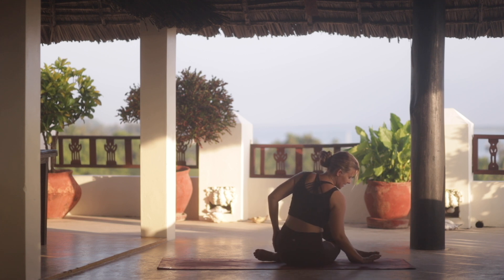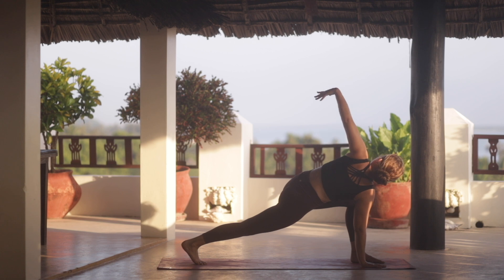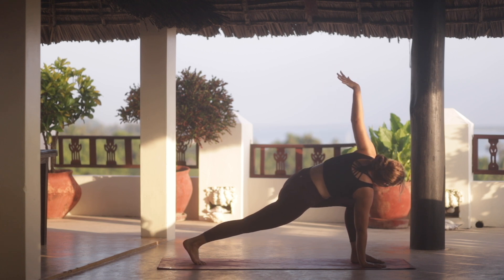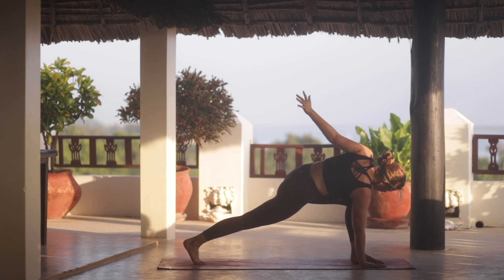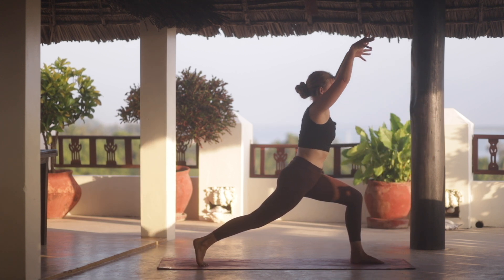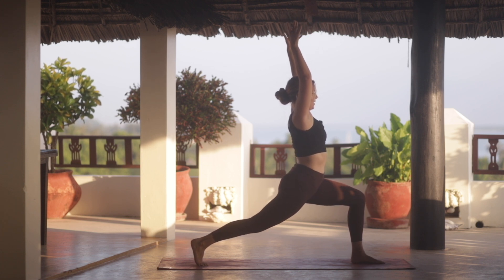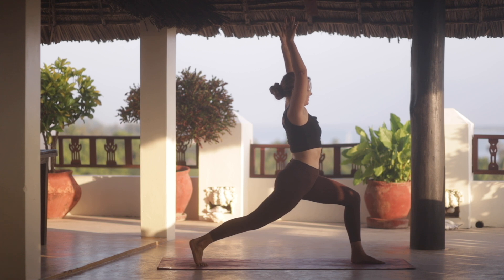And then as we exhale, we find our way back towards the top of the mat. Right hand grounds down, right foot steps back. Inhale for length. And exhale. We start to really ground the left foot down and then rise up as you inhale. Drop the hips a little bit lower if that feels good.